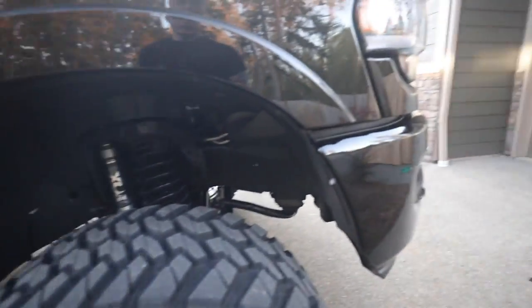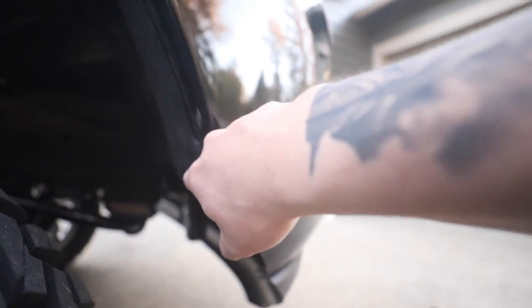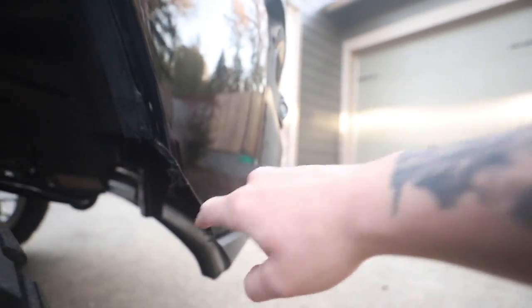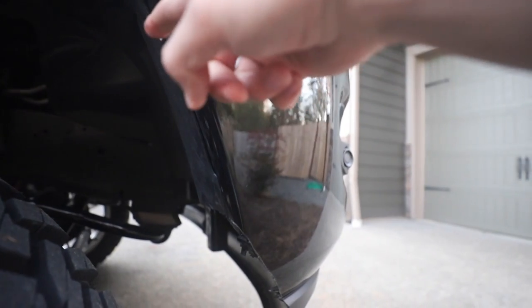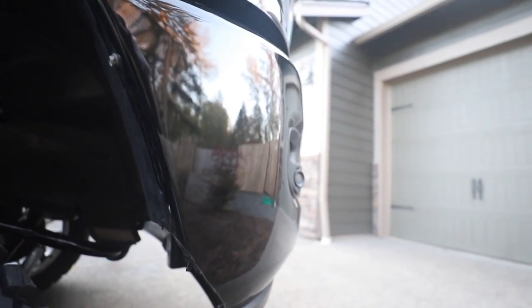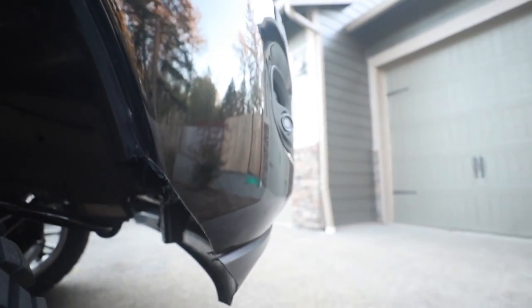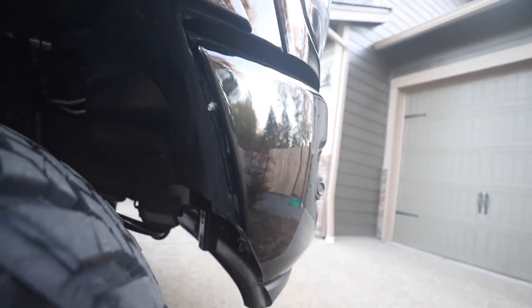Just to recap — we had to trim part of the metal and fender liner right here, but I'm just going to touch this up with some paint and clean it up a little bit. You can see it's a little rough in some spots, but I'm happy with the minimal cutting. I was originally going to cut from here all the way down because I thought it was going to look kind of weird, but it actually looks really good.